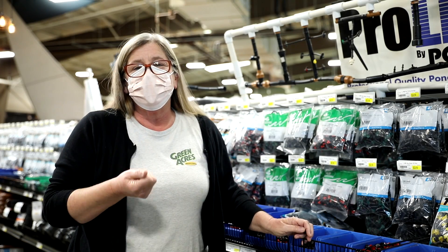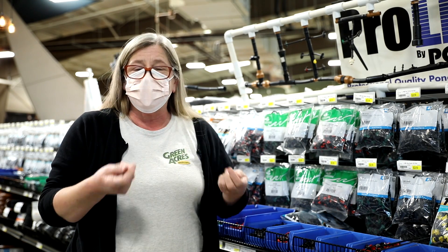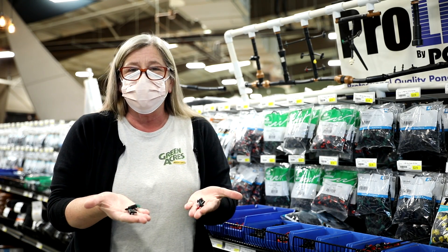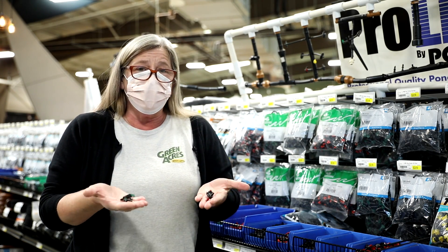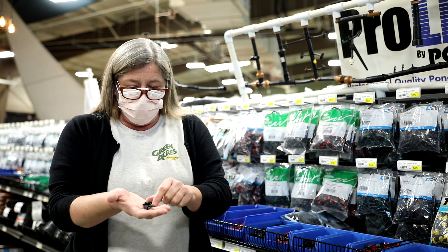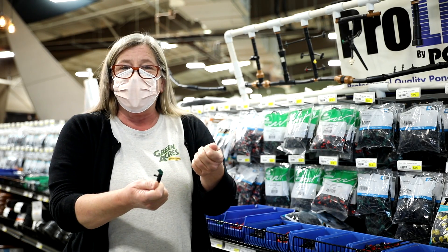The first and most common end of your drip line are called emitters — sometimes called point source, sometimes called buttons. There are two main kinds that we carry here. These are the most affordable option for your drip system. This one has a flag, which means the top comes out and you can actually flush it out.